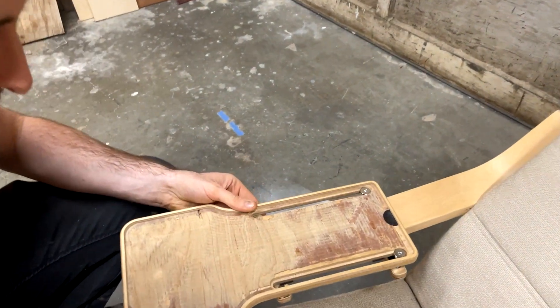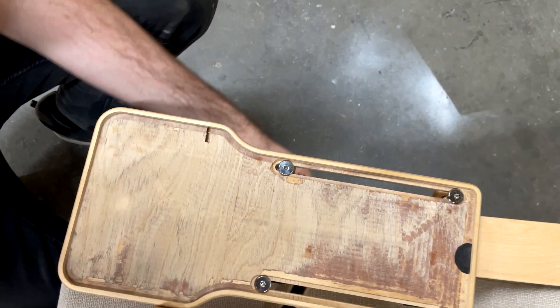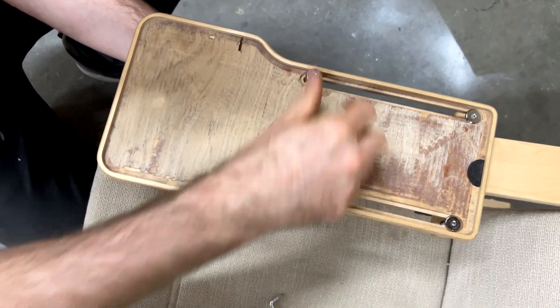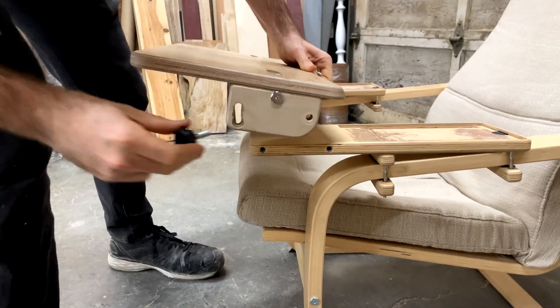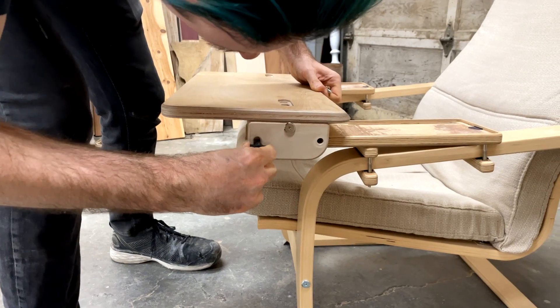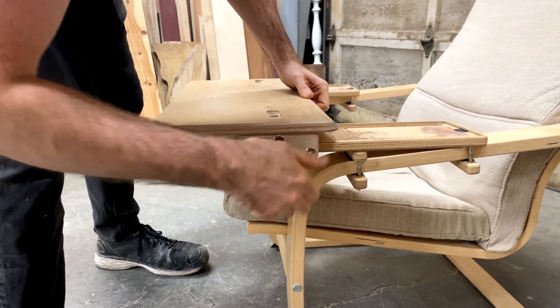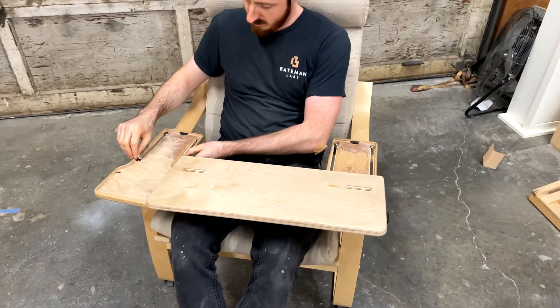We'll repeat this for the other side — here you can see me lining everything up and dropping those long bolts through. You can get it roughly in place and just start to tighten things down so they don't move around on you. We'll do our final tightening later once we know we're happy with the positioning. You can attach the desktop as mentioned before and start to make all of your final adjustments before tightening everything down.